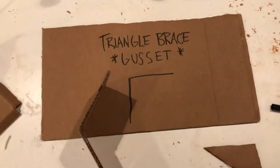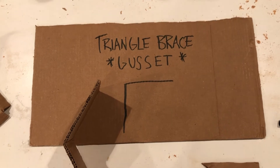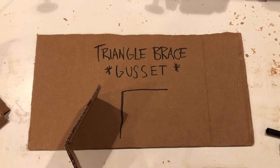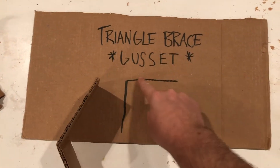All right, welcome back, putt-putters. Today we're going to be talking about a building element called the triangle brace, or if you want to be fancy, call it a gusset.